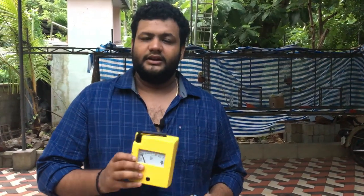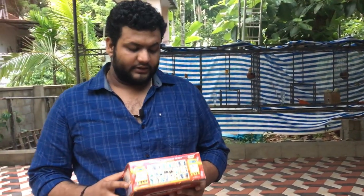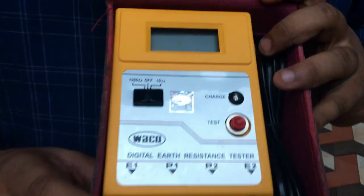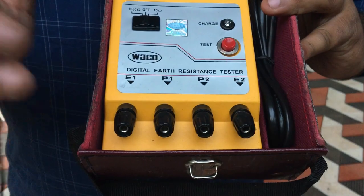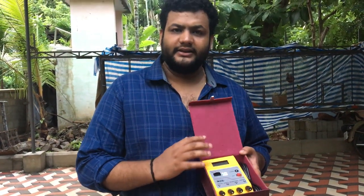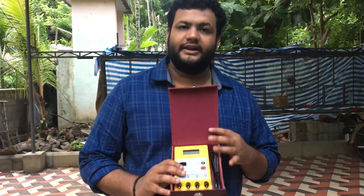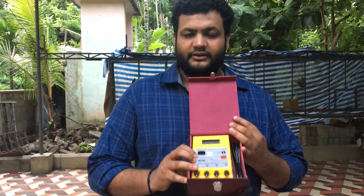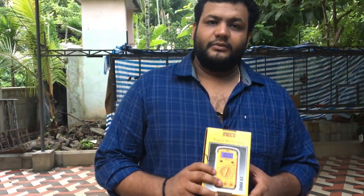We will review the instruments. I will do the description in the next video. This is 10 ohm to 1000 ohm. This is 10 ohm. These are the terminals: E1, P1, P2, E2. There are two different terminals. We have a brand called Comnaut UC — we have a digital multimeter.